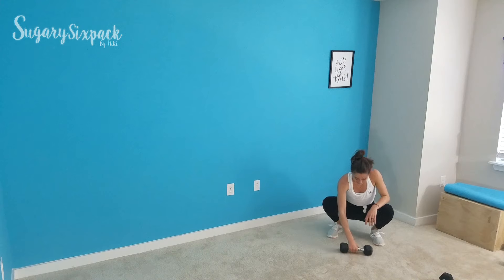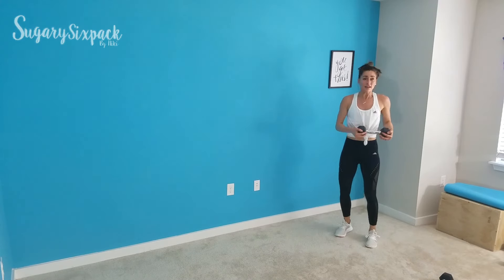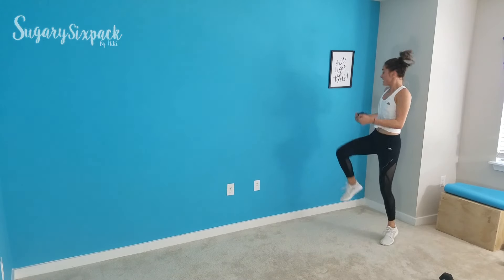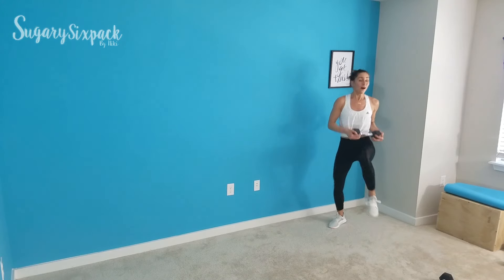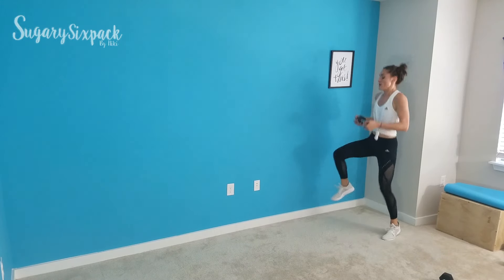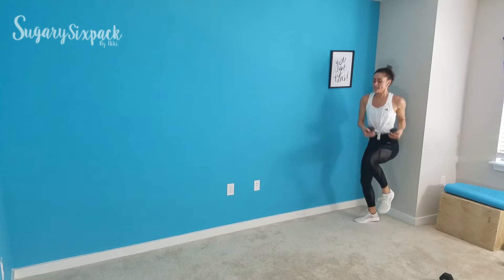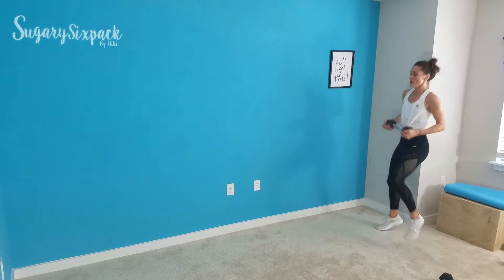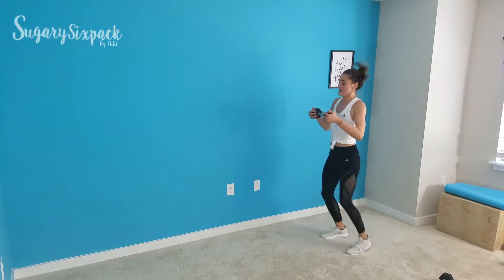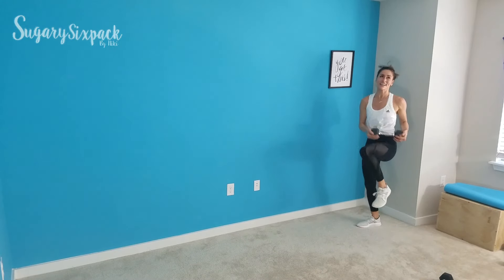This is it, this is the end. Let's go — weighted tires. You can bounce or you can walk if you need to, or you can go wild and run it. 20 seconds — you've got this. Keep going, keep twisting. For the next 5, let's go. Rest.